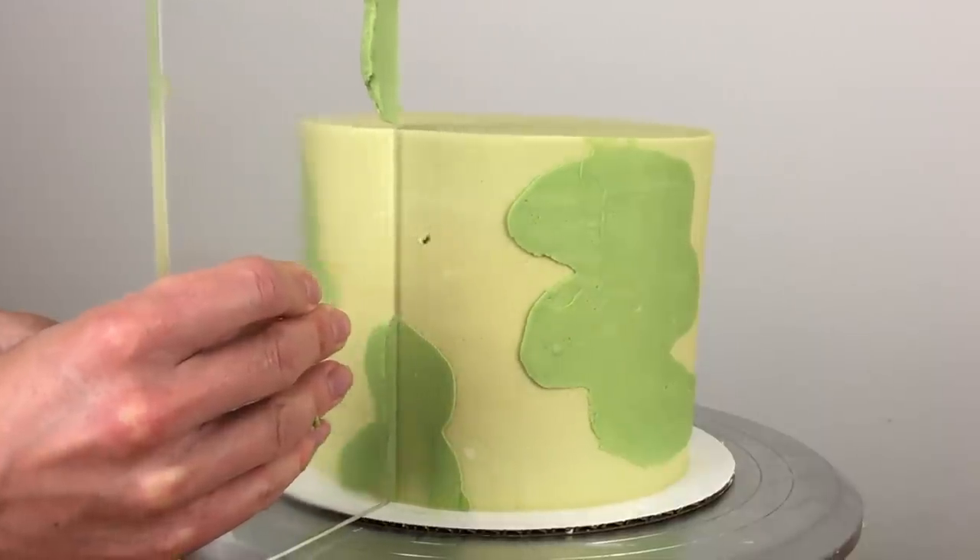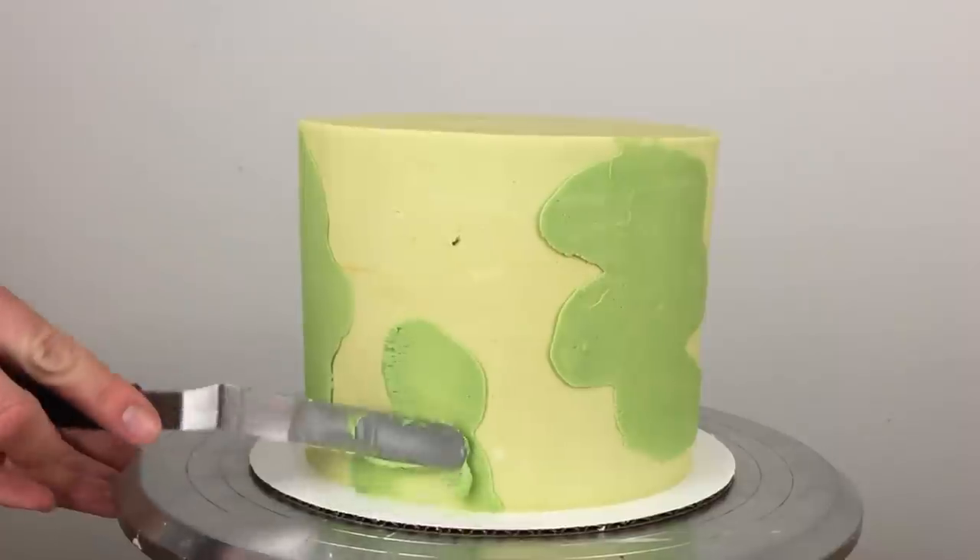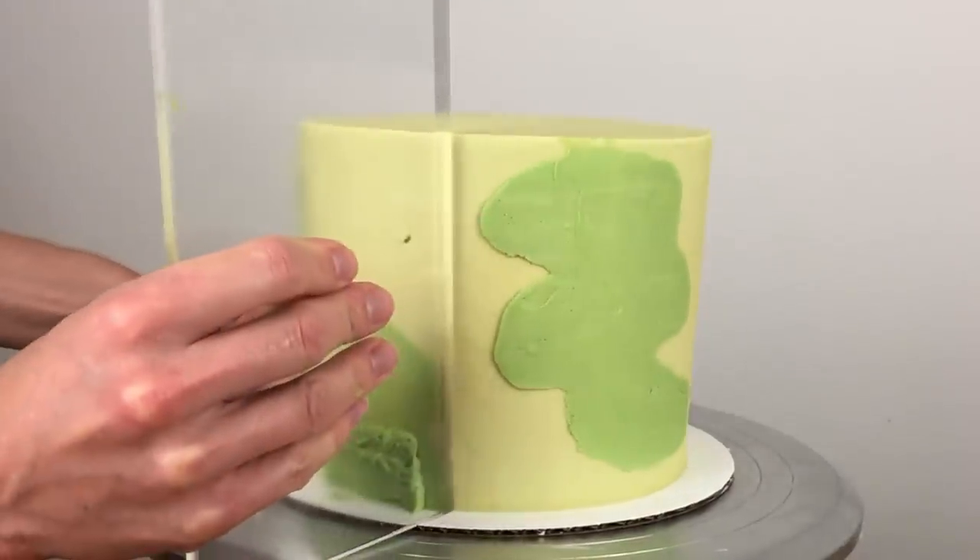If you scrape too much buttercream off and reveal the frosting underneath, just spread or pipe a bit more on and scrape over it again with your frosting smoother.